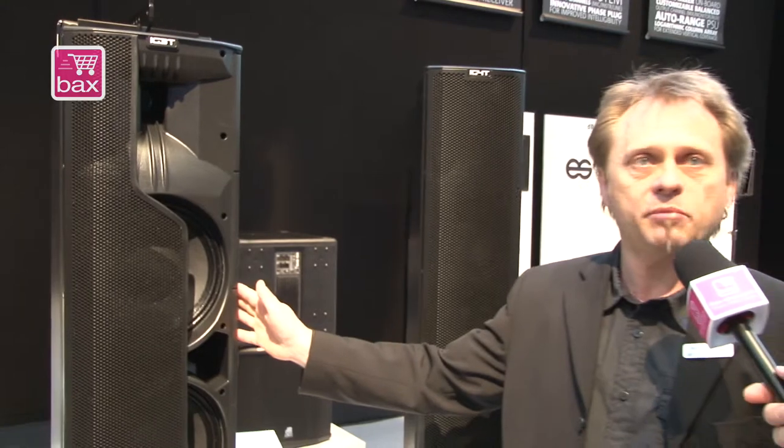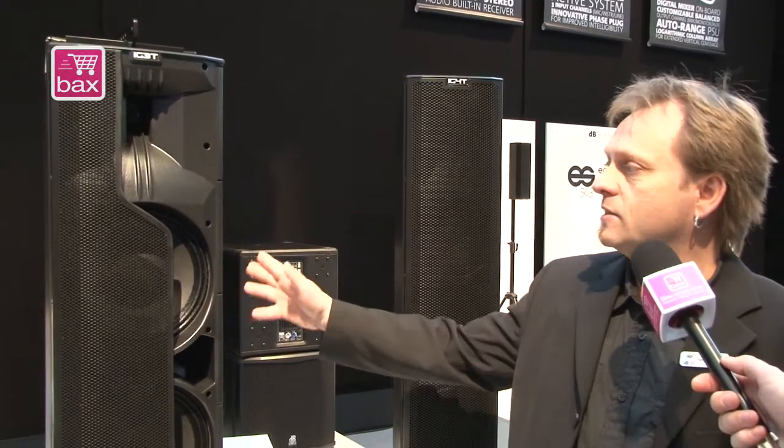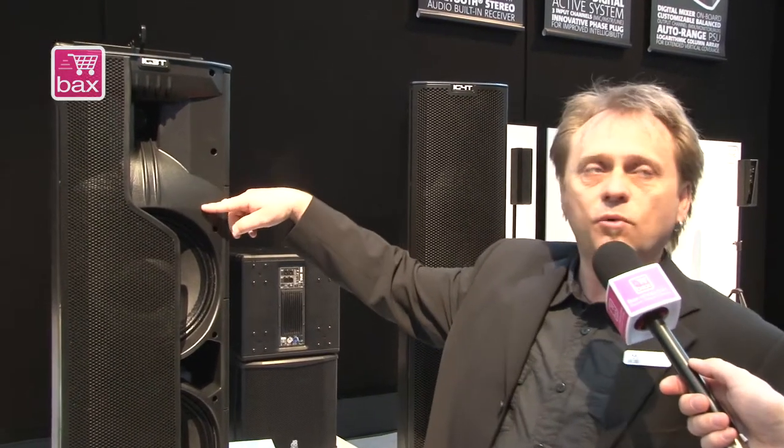This is a very powerful PA cabinet which compares easily to a 15-inch two-inch system, but with a slim design and more useful features. You can double the system by stacking a second one, and you can do an extended reach with a system like that.